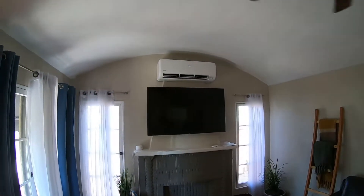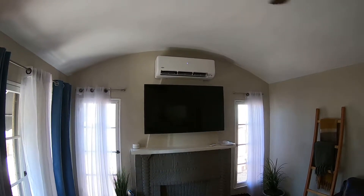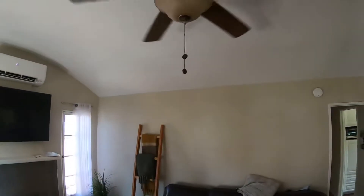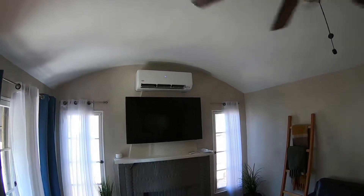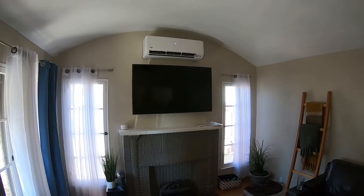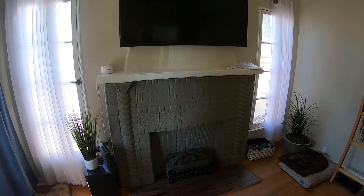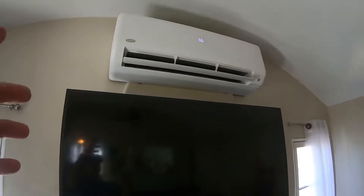Hello, this is Nick with Albert Air and this is part two of the Carrier four zone ductless split system. Right now we are looking at the living room unit. This is an 18,000 BTU high wall fan coil. As you can see, this room has high ceilings, a curved ceiling, as well as no attic above it. So the only way we were able to get a unit in here without showing any of the lines, drain lines, or control wiring was to use this false cavity of the old fireplace. The lines ran under the house, go up the back of this fireplace, and come into the back of this unit.